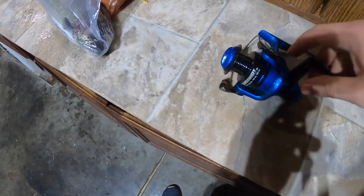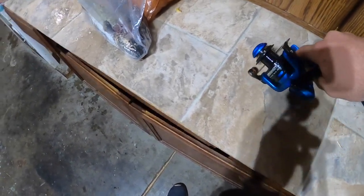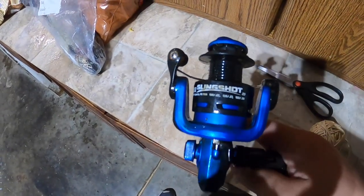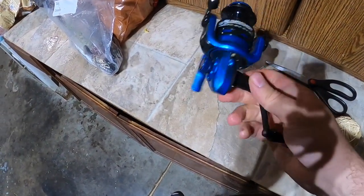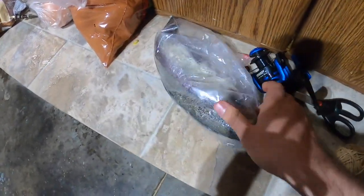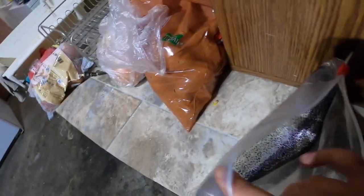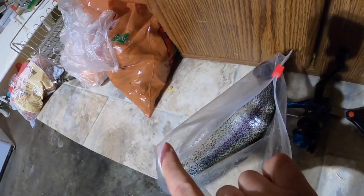The reel is messed up — something's going on with it, probably something stuck in there. So I'm just gonna toss it, or maybe give it to my grandpa so he can fix it. And here's the tronica of the day — a really nice trout with really nice colors. Not a bad day at all.